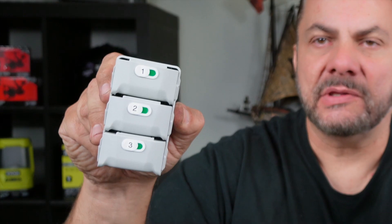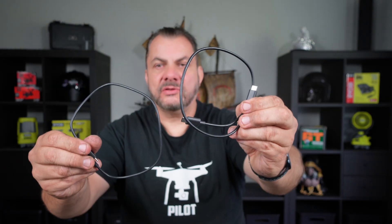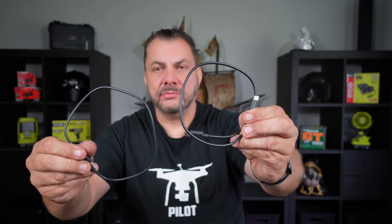Welcome back to Mike's Man Cave and welcome back to another Mini 3 Pro drone related video. Today I'm going to show you how to properly use your DJI charging hub to charge your batteries and your controller using the supplied charging cables.